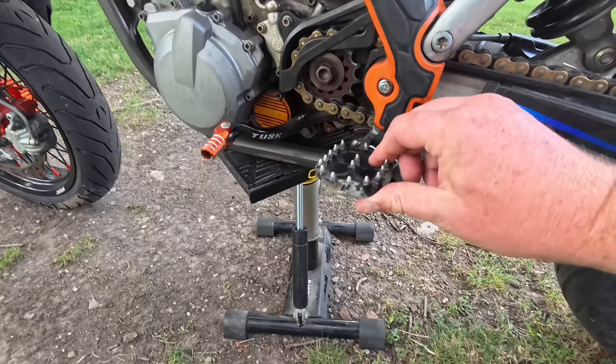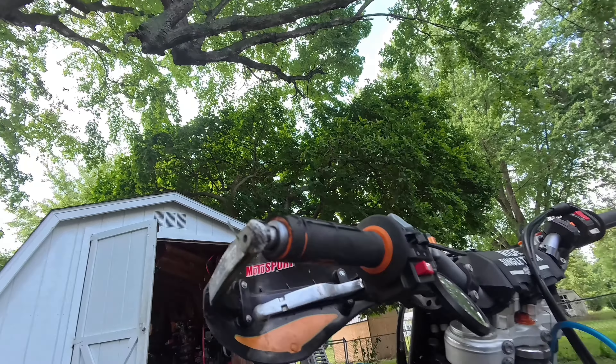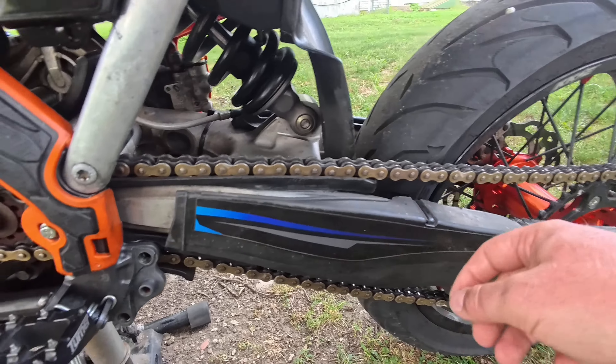Turner foot pegs, but the kid I got it from looped it. It's pretty beat up from that — he looped it real good. Swing arm sliders are like half falling off.